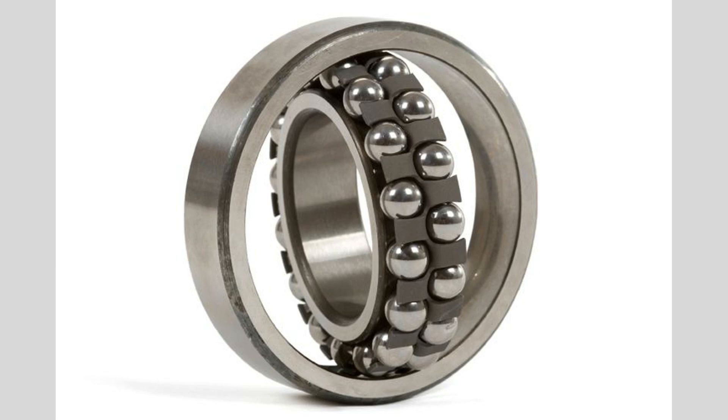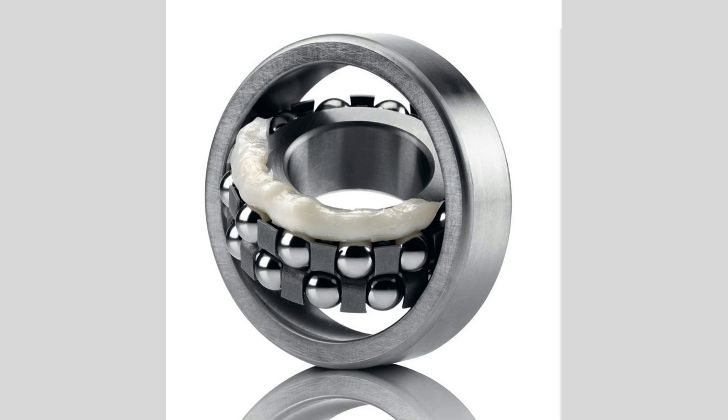agricultural machinery, and material handling equipment. In these scenarios, shafts may not be perfectly aligned due to manufacturing tolerances or operational conditions. The self-aligning feature helps maintain performance even in less-than-ideal alignment situations, enhancing reliability and efficiency. Self-aligning ball bearings can be constructed from a variety of materials, including carbon steel and stainless steel. Stainless steel bearings are particularly beneficial in environments where moisture or chemicals are present, as they offer enhanced corrosion resistance.